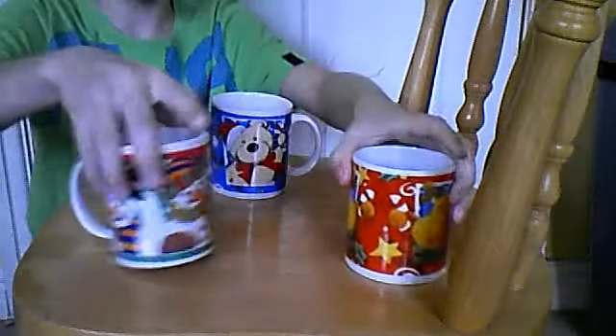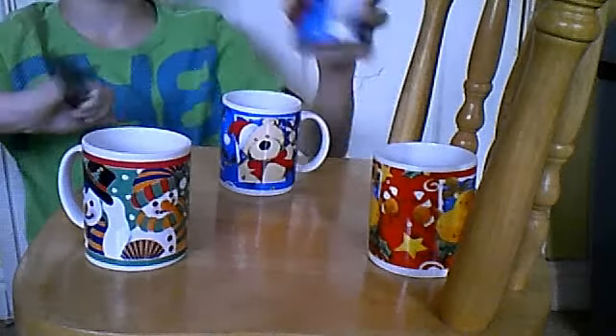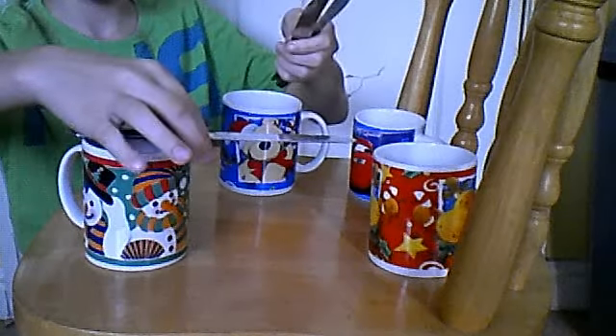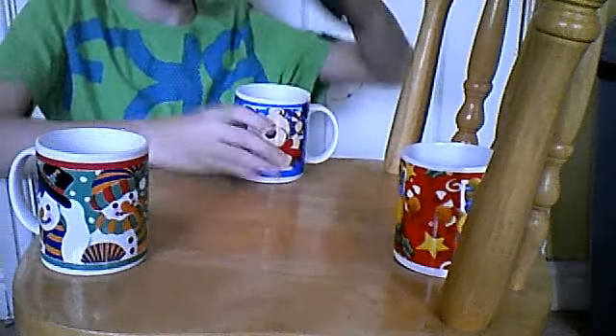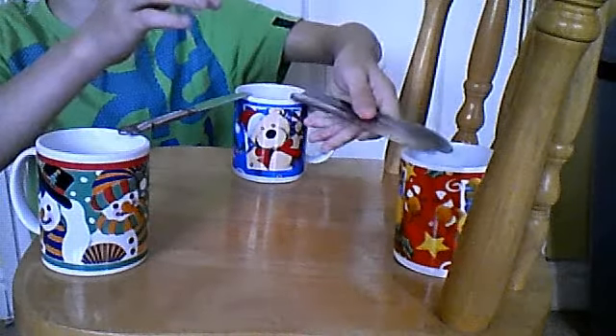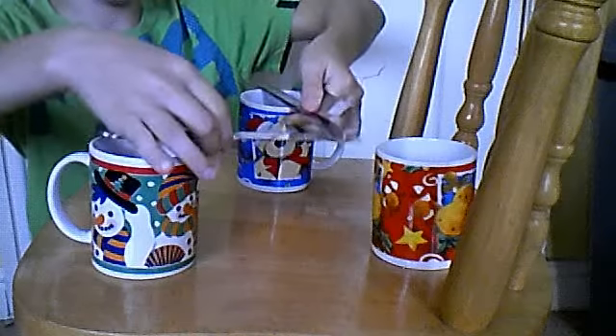Bet your friend can you balance a little glass on three knives. Every time they will probably fail. You've got to try and space it out though. They will fail every time because no matter what they do, they won't be able to balance it. But grab one like that, one like that.